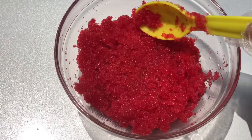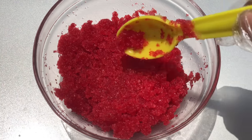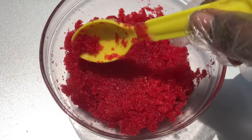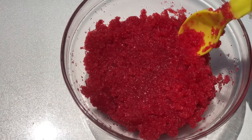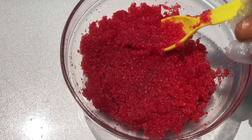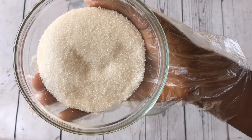Hello beautiful people, thanks for stopping by my YouTube channel. In this video I'm going to be showing you how to make this very beautiful pink lip scrub. If you're interested in content like this, please watch this video till the end and subscribe to my channel because there's a lot more content coming your way.